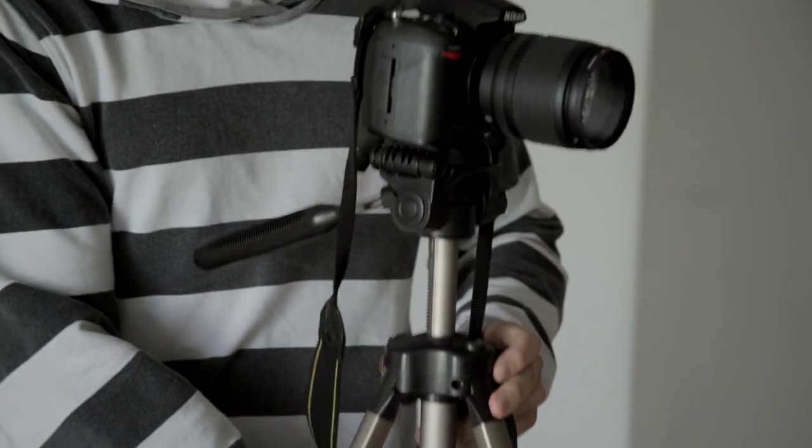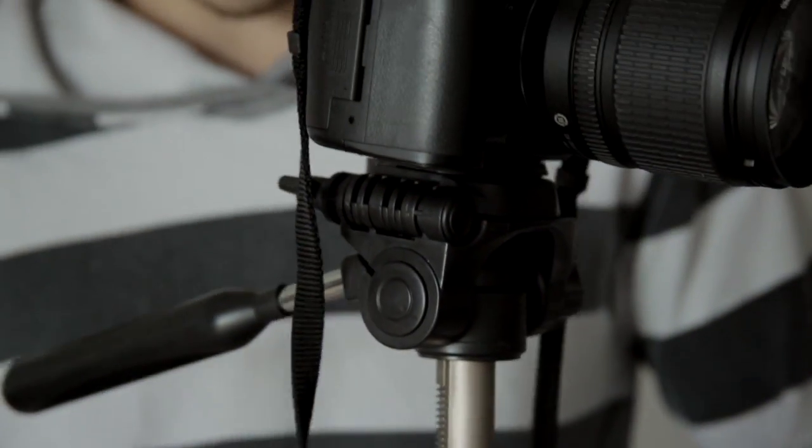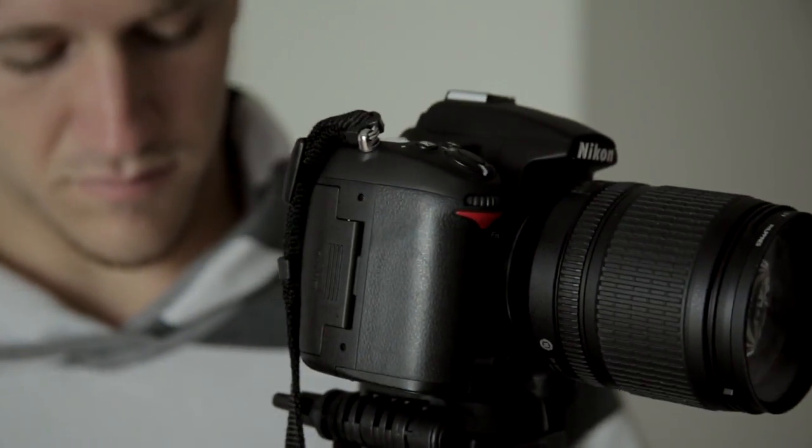Now, this is completely up to the photographer's artistic vision that he has for the photograph, but if you're ever in doubt when you're shooting a picture of somebody, putting the tripod even with the subject's eye level is never a bad option. So if they're sitting down in a chair, feel free to drop that tripod down a little bit lower and get at eye level.